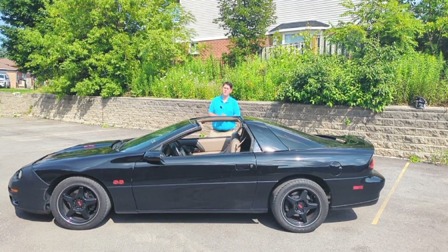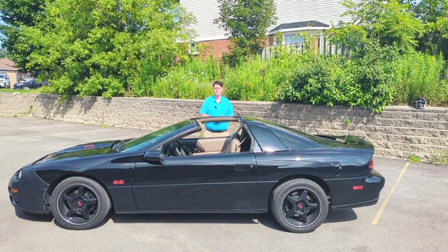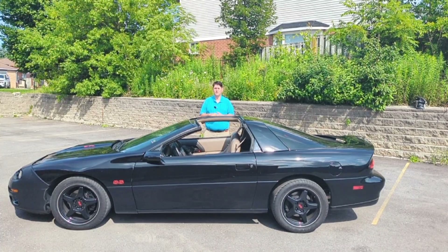Hello and welcome. I'm Alex from Royal Chevrolet Cadillac, and today we have my 2002 Chevrolet Camaro SS. I want to go over a commonly asked question I get: how do you remove the T-tops? Let's talk about that.